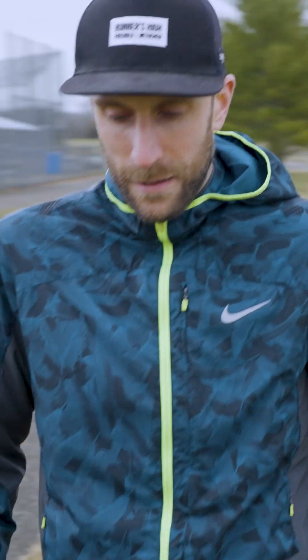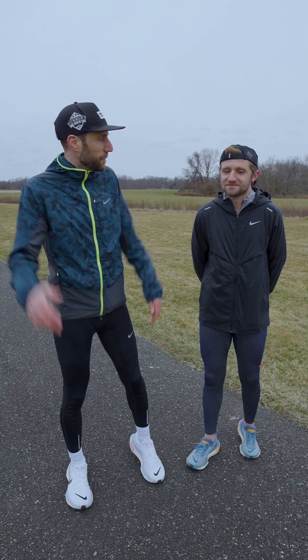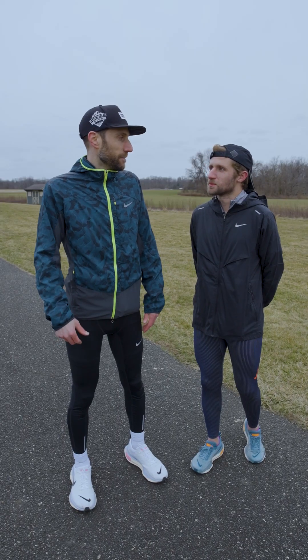Hey guys, it's Craig here from Runners High and Freehold. Today we're out at beautiful Cross Farms Park in Lincroft, and alongside me I have our Nike rep Jeremy. Welcome to Jersey! I'm Jeremy, the performance running rep for the New York City and New Jersey area, and we're here on this beautiful day to take the new Invincible 3 for a little test run. Let's get running.